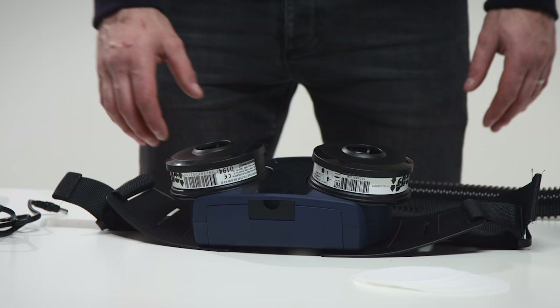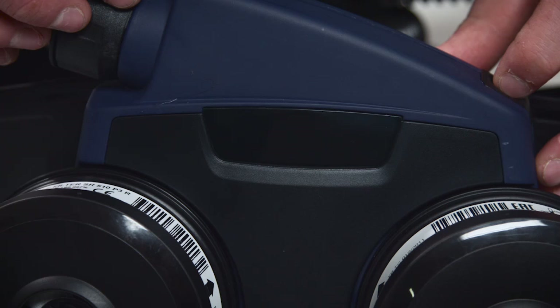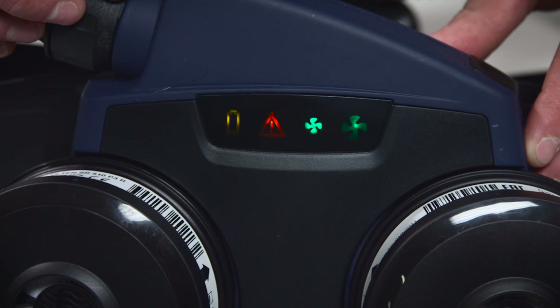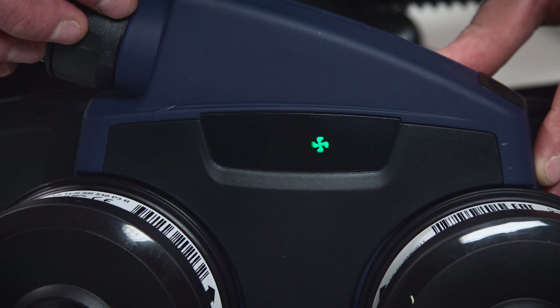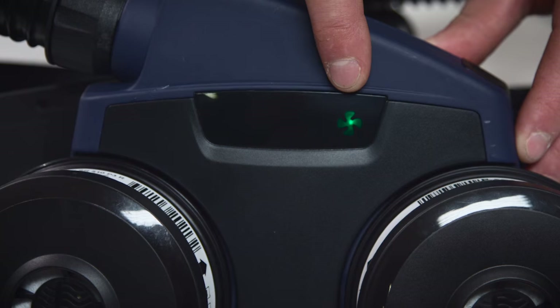Operation Performance. Start the fan by pressing the control button once. The symbols on the display will light up and the sound signal will sound. The fan starts in normal operating status, 175 liters per minute. Switch between normal and boosted operating status, 225 liters per minute, with the control button.